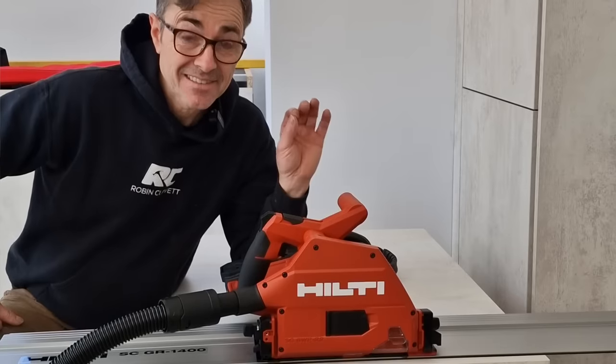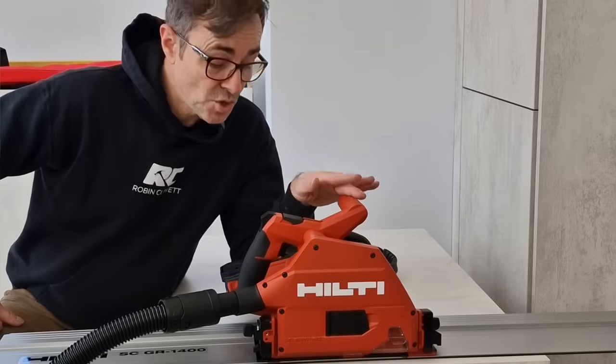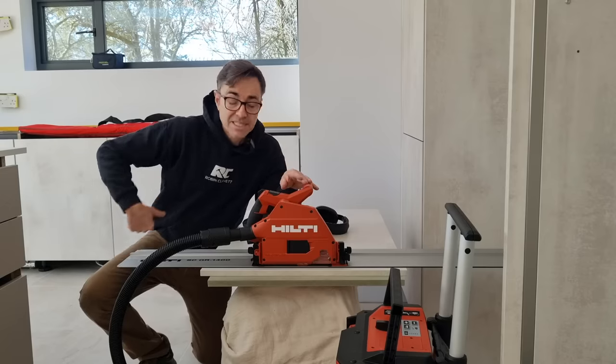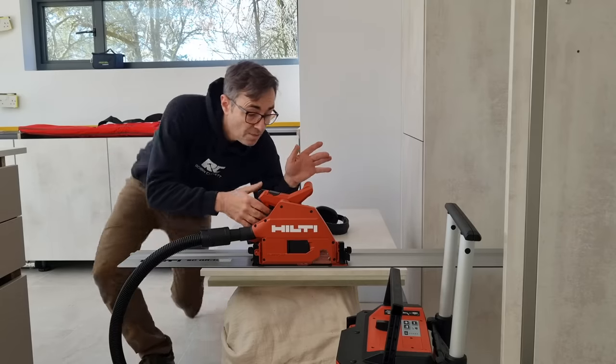This is Hilti's battery rail saw on the new Neuron platform, and I have the dust extractor that goes with it as well, which is obviously M-class. It's a complete system, and as you can imagine it's a beautifully made saw.